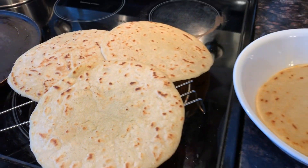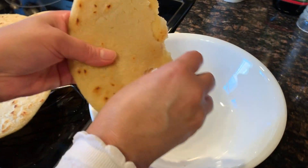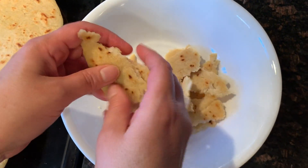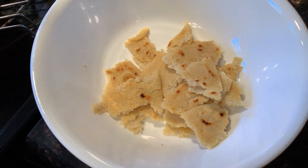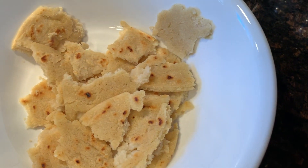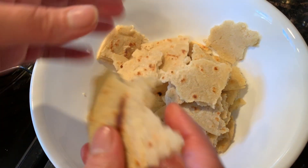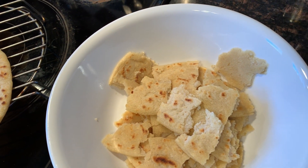This recipe makes about 4 rotis and once your rotis are cooled down, you can break them apart. I know it sounds silly that we had to make roti and now we're breaking it, but this is what makes these laddus so yummy — it adds a beautiful texture. Go ahead and break up all of your rotis once they have cooled down. Make sure they are cool but not too cold.